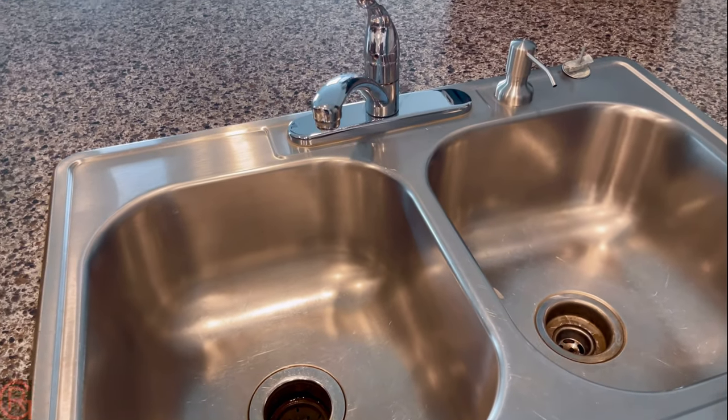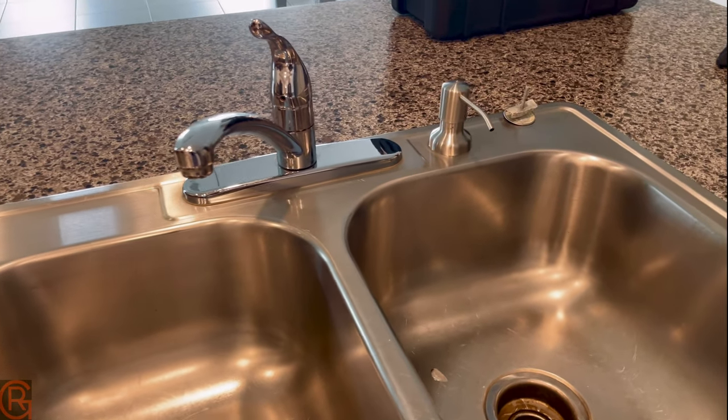This is the current kitchen faucet which I'll be replacing soon. This is how it looks right now.